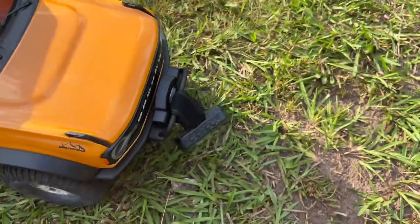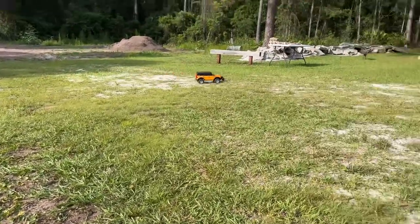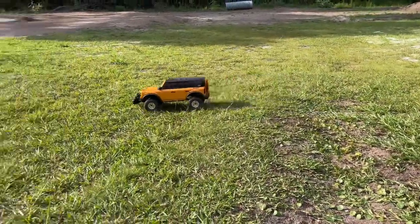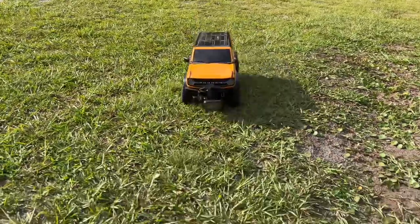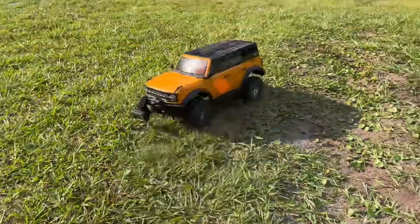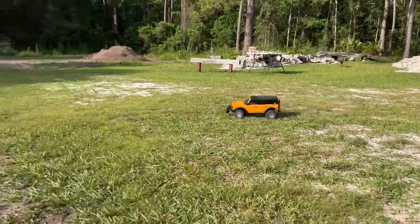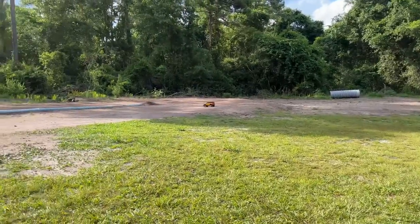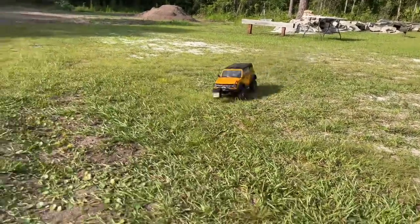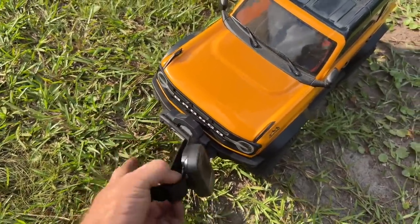First we're going to get a speed run. It has the stock 11-tooth pinion gear — this is first gear. With the ESC turned up to maximum drag brake, we have 5.2 miles per hour. Switching into second gear — tons of juice. Testing in a TRX-4 is a great way to test it because you can see it across multiple gears in a pretty average-weight vehicle. We got 12.3 mph — pretty darn good. Now let's go do some crawling.